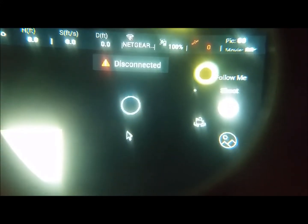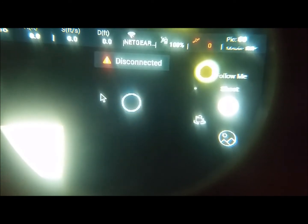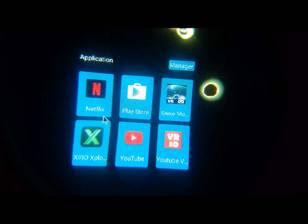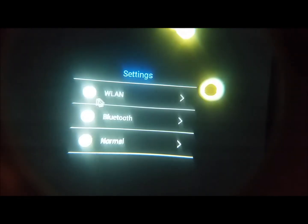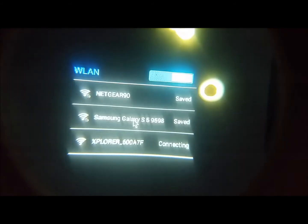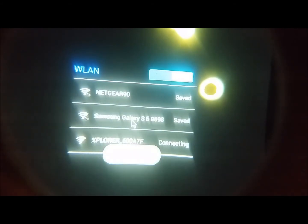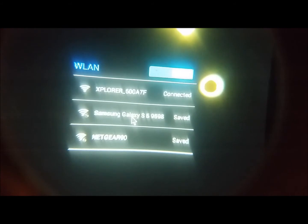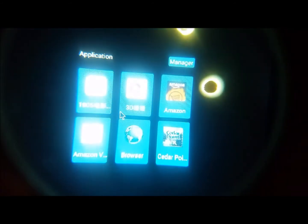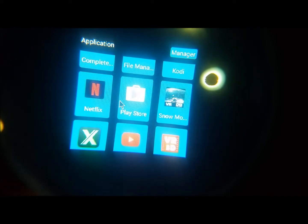To show you that this does work, I'm going to connect to the Wi-Fi. The Xero drone is turned on. Connect Wi-Fi — and it is connected. I'm going to go back into the apps and down to Xero.